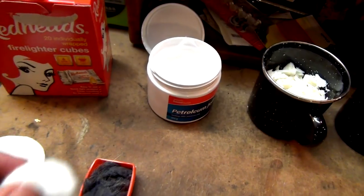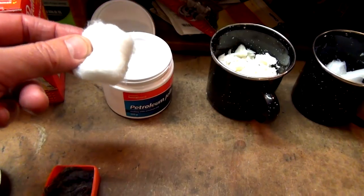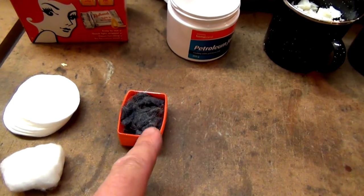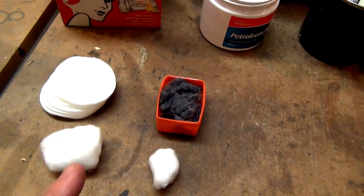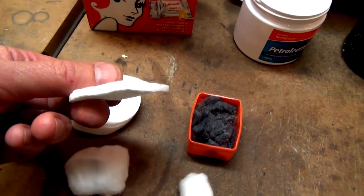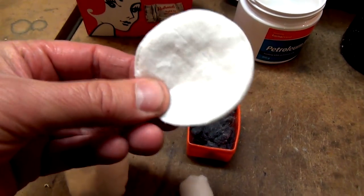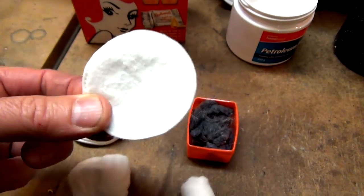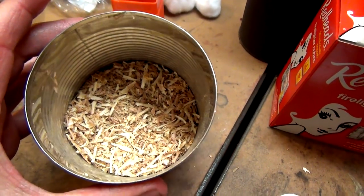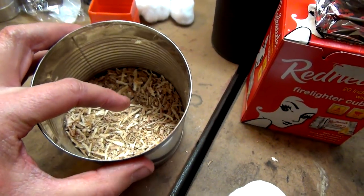My preferred way of doing it, what I always use, is just a cotton ball. I wipe it in there, as much or as little as you want, and that's it - put that in a bag and away you go. I've got some lint, which is basically just a different version of using this stuff. And then I've got these, which are make-up wipes - women use them to wipe off their make-up. There's nothing on it, it's just dry cotton in that shape.